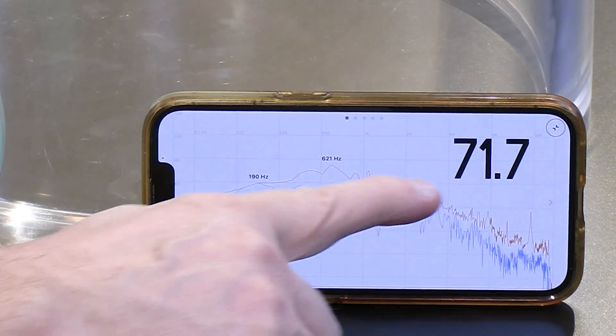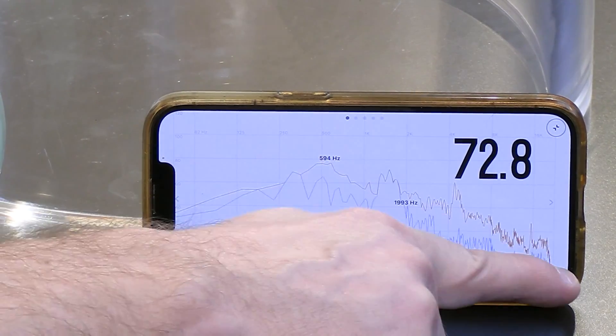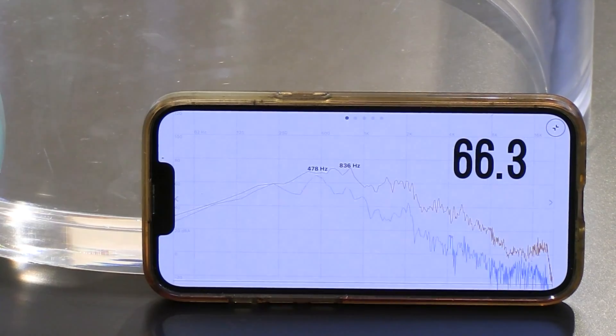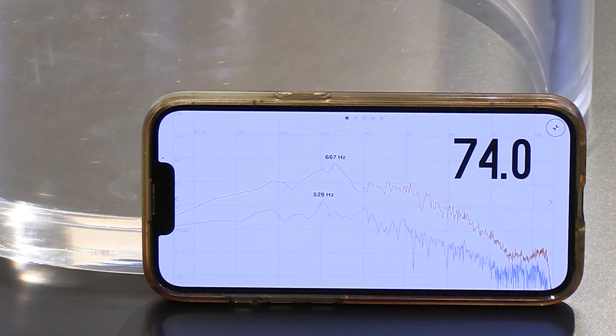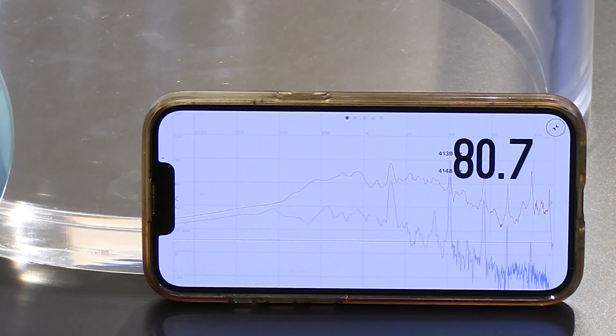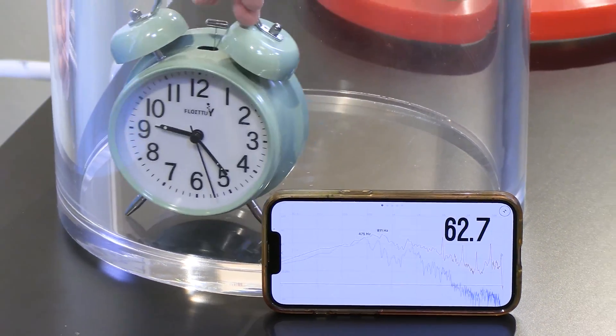I want to call your attention not only to the decibels, but to the frequency spectrum. When I turn it on, look at the high frequencies and notice how the high frequencies in particular jump up. Obviously a bell has some high frequency components.